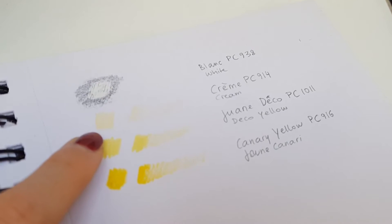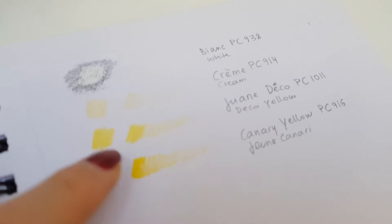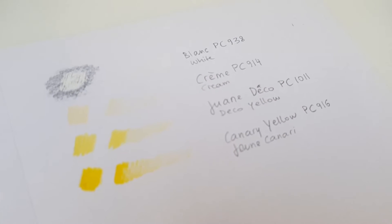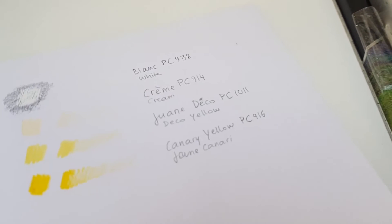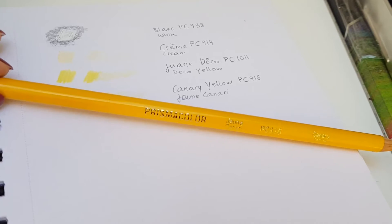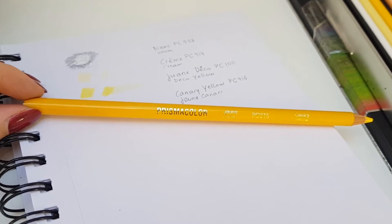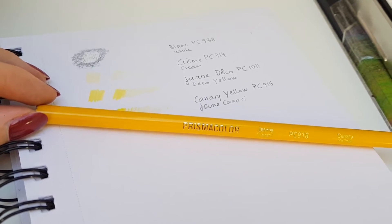If you write down the numbers it's much easier to know — oh, this was a Prismacolor, or this was a Derwent drawing 24 and exactly which one — because sometimes they start to look really similar and it just takes forever to find them. With white I start a darker swatch and then go from dark to light just to see what kind of value range the color has. I write down whatever is written on the pencil.